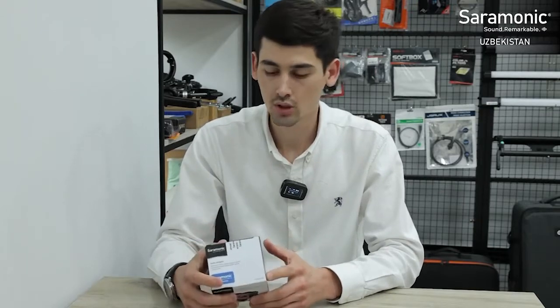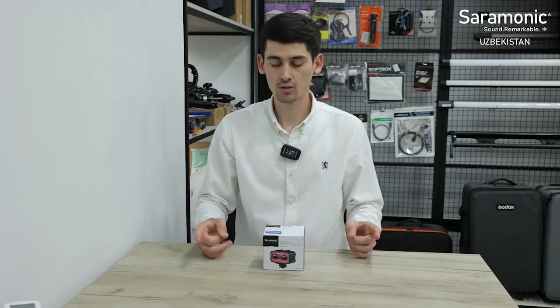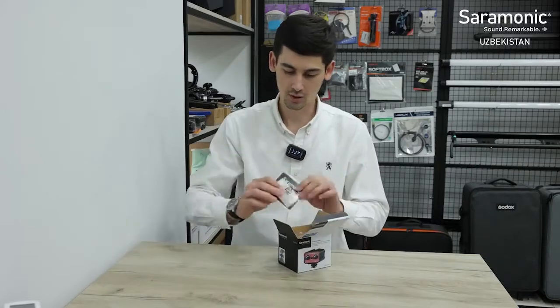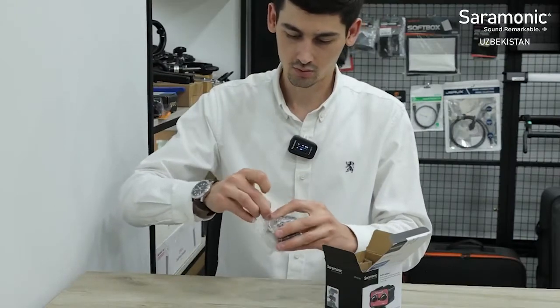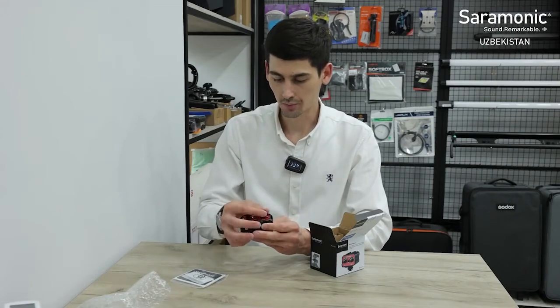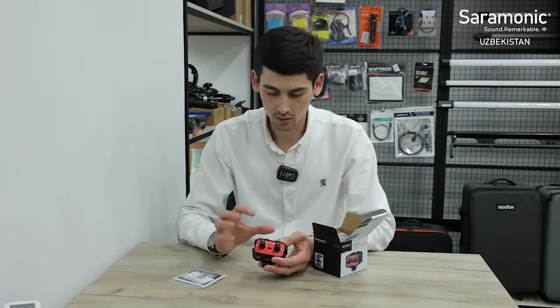This is the Saramonic AX100. It is a small sound mixer. It has two mono and stereo phone inputs, and two pre-amp microphone inputs. It has stereo sound output and comes with complete documentation. The mixer produces good sound.